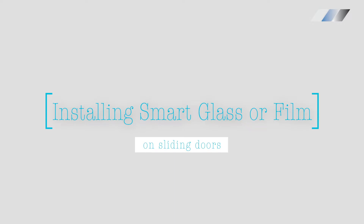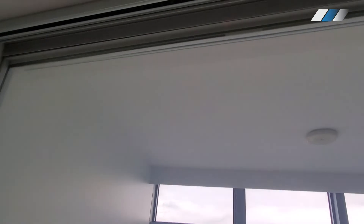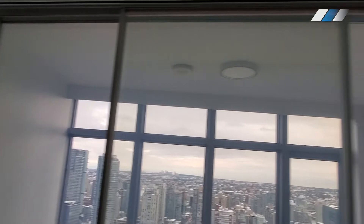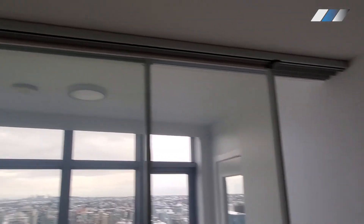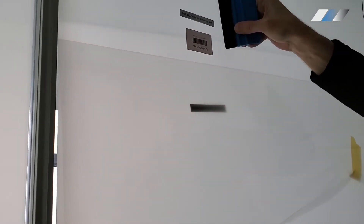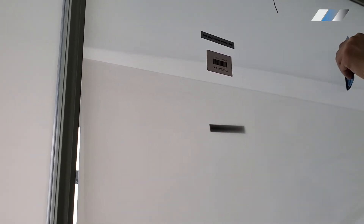Now let's see how smart glass is installed on a sliding door. Installing smart glass or film on a sliding door is the best option because other window coverings either work poorly or not at all. A sliding door can be purchased from one of our partners, or you can easily install smart glass into any sliding door system. For smart film, simply apply the film to the glass surface of the sliding door and then do the wiring.